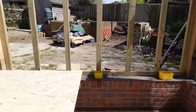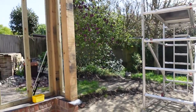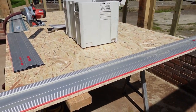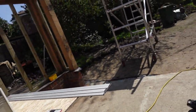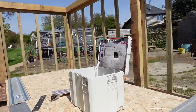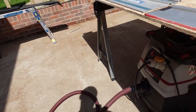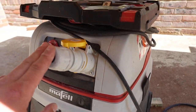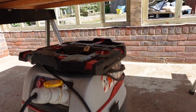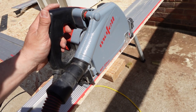Let me cut a little bit off so you can see how it all works. As you hit the trigger it will start. For setup, you plug your vacuum into the 110V supply and then plug your tool into the vacuum itself, and once you press the trigger your vacuum will start automatically.